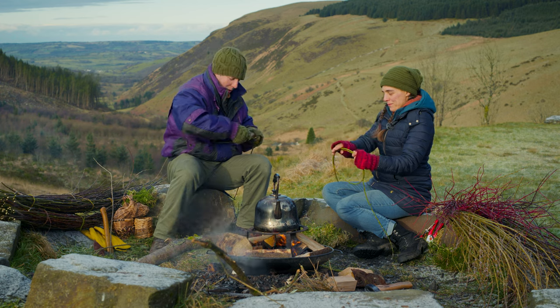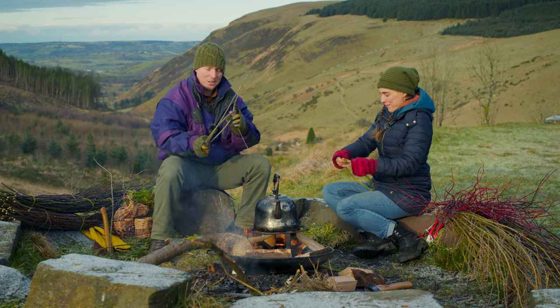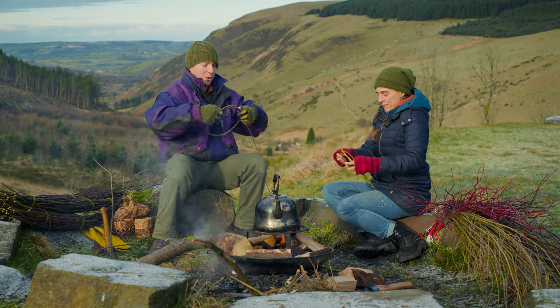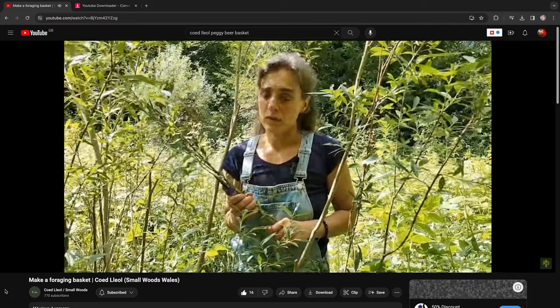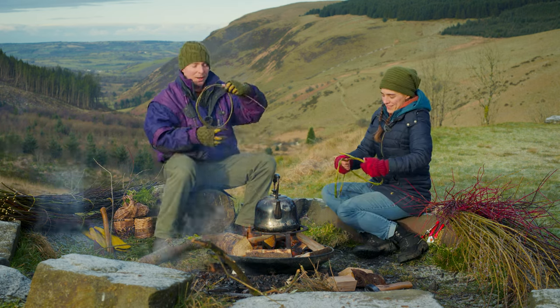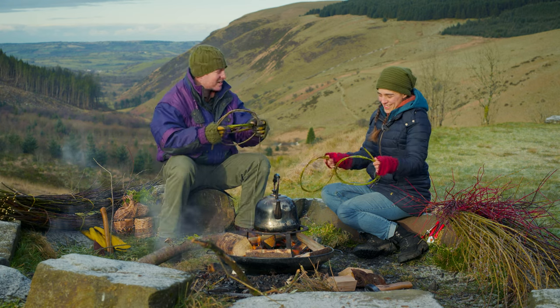So this idea for this video — the reason Peggy from Connecting with Nature CIC and the Young Rangers from Lampeter is with us today is because it's actually Peggy's idea. She did this for Coy Clail and was just sat there making a nice simple basket. This is a great beginner's basket to make next to the fire. I just thought, oh, that'd be kind of cool — I wonder if I could make a basket before the kettle boils. So that's why I asked Peggy along today.